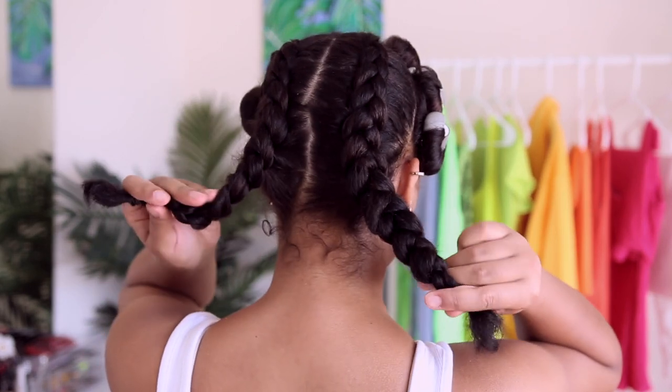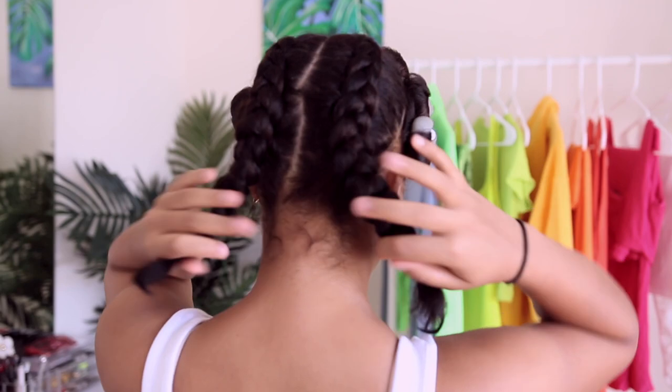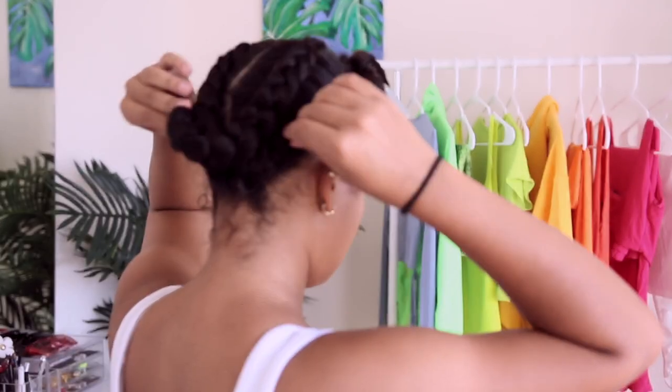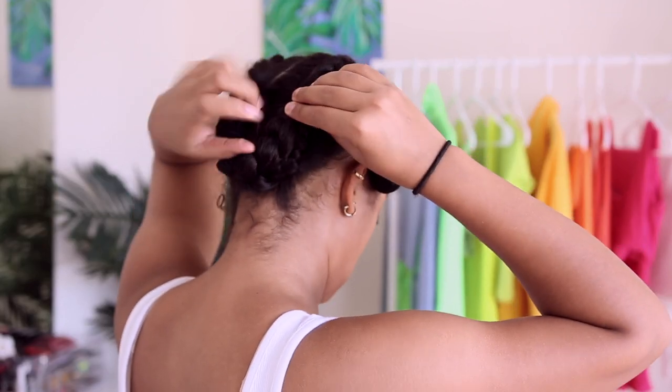I braided both halves so I have two cornrows going down, and I'm just going to tuck them and bobby pin them in place.